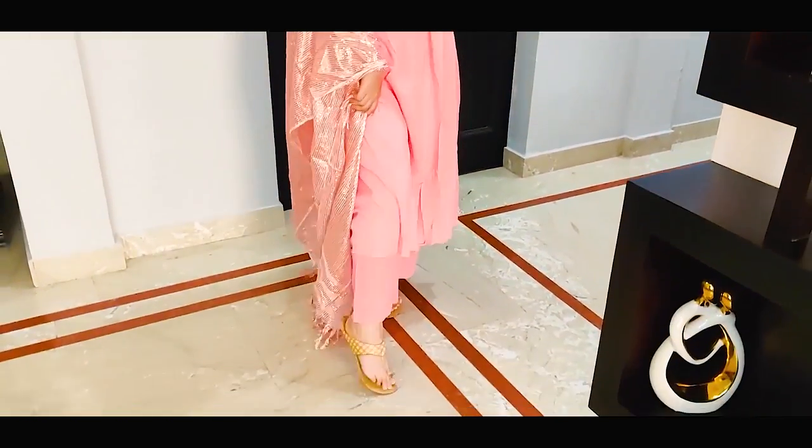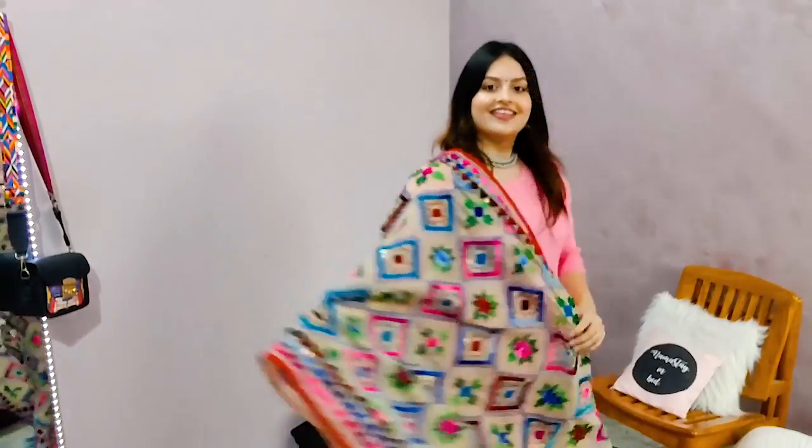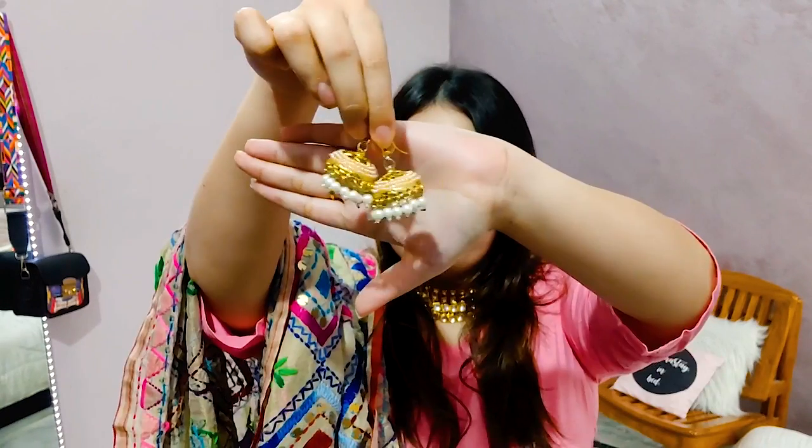Now for the third outfit I am again going to take the same base — the kurta and the pants — but I will be switching out the dupatta for something else. For my dupatta I went with this really heavy phulkari dupatta that my mom owns. I just love this dupatta and I wait for chances to use it in my outfits. I have actually styled this entire piece a few months before for a wedding. Now for my jewellery I am switching out the silver pieces for golden ones, and I am wearing this gold choker kundan necklace with these earrings.